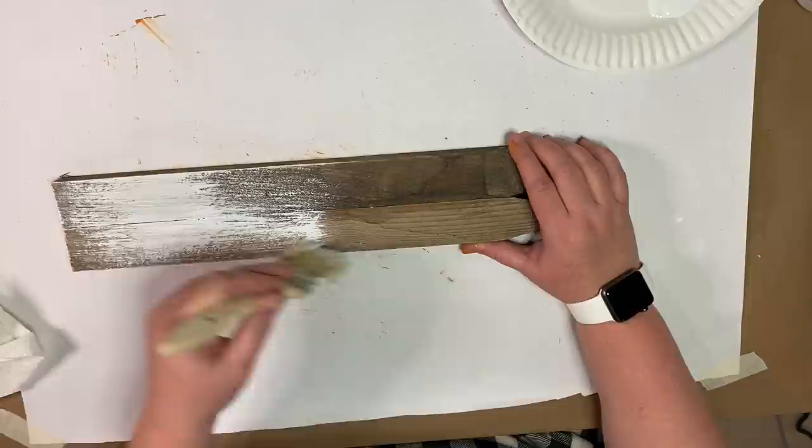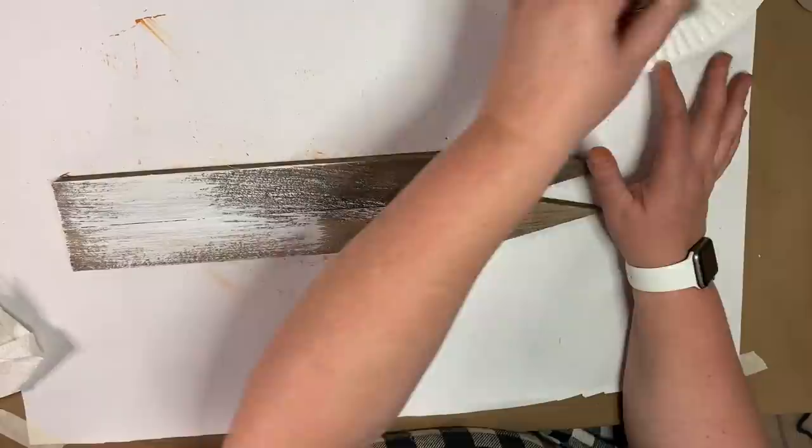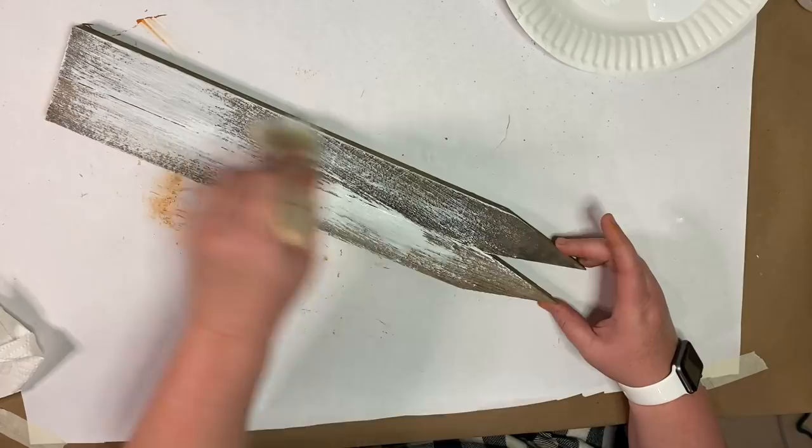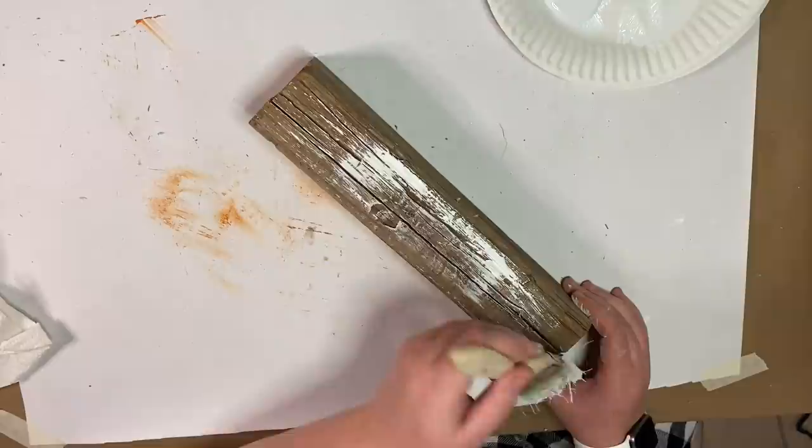Once I had that all ready, I took my white Waverly chalk paint and dry brushed it onto the wood. I'm going for a rustic look, so I don't want full coverage — I want it to look weathered. It's okay if there are heavier parts in some places and some wood shows through. I go ahead and do in between the ears as well. This is the base of our project, so I do the same dry-brush technique with the base.